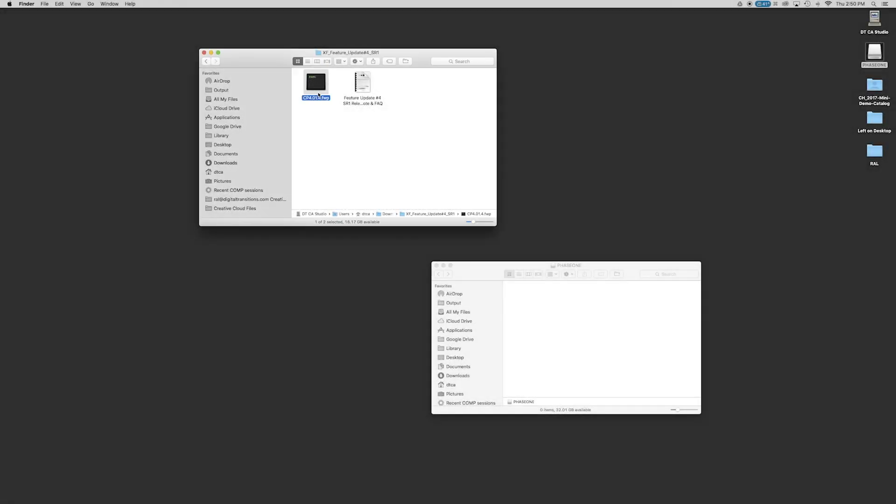After you download a firmware package, put it into the root directory of a CF card. Be sure that it is not contained in a folder or in a zip file, and that only one firmware file is on the card.